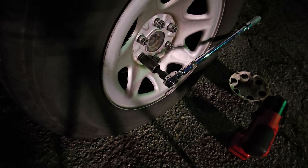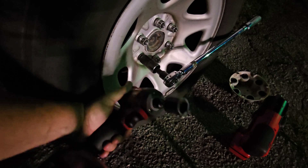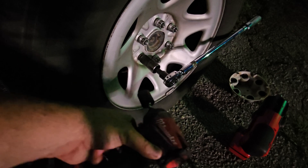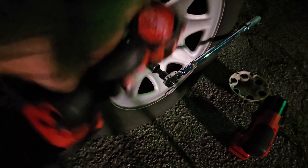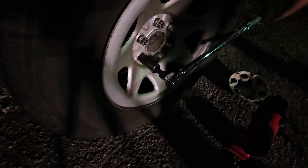Hello everybody. I've got this Milwaukee impact driver and I'm gonna do a little experiment — see if this thing will remove 140 foot-pound torque lug nuts. That's what these lug nuts torque to. I've got a torque wrench and I have to double-check to make sure.